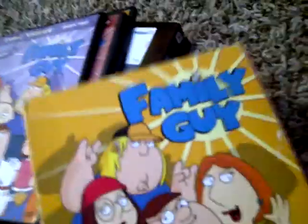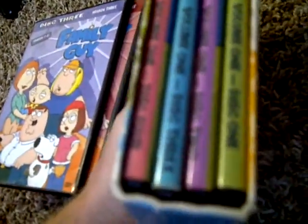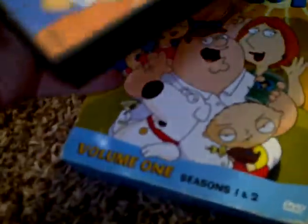Then I have Volume One — seasons one and two — and that's all the discs that come with it. This is actually Volume Two, but we lost the case cover. It was kind of like this DVD but in a smaller box.